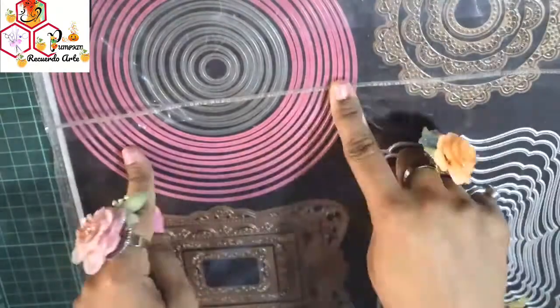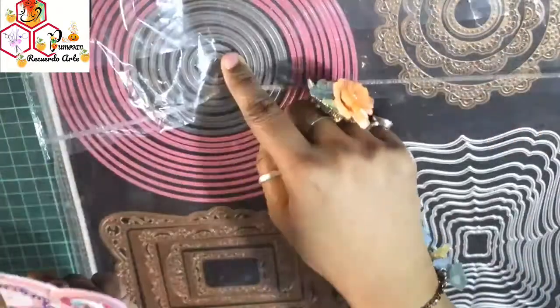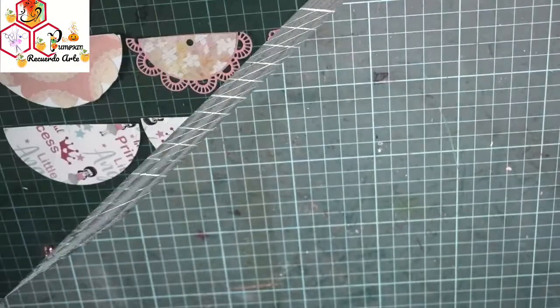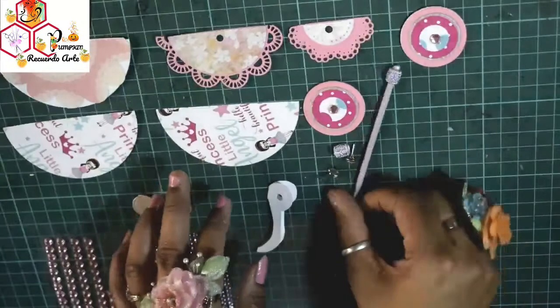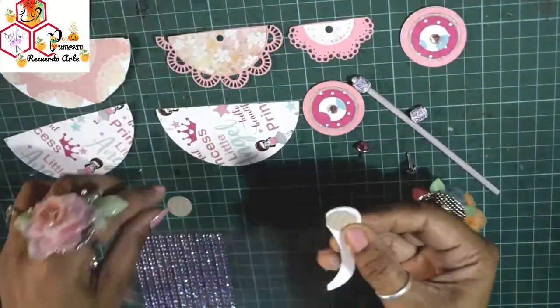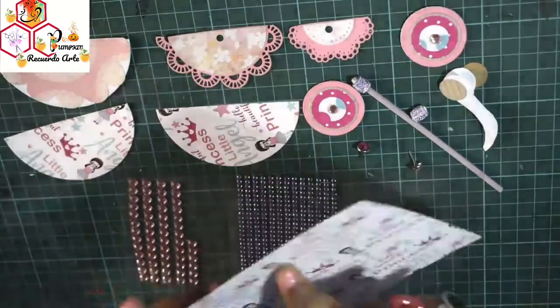I am using DressMyCraft circle nesting dies and Circle Delight dies from Spellbinders. If you do not have dies, do not worry — you can simply use your compass and draw the circles and cut them into halves. For designer circles as well, you do not need any dies, as you can create your own design with the help of hole punches or any punch you have in your stash.